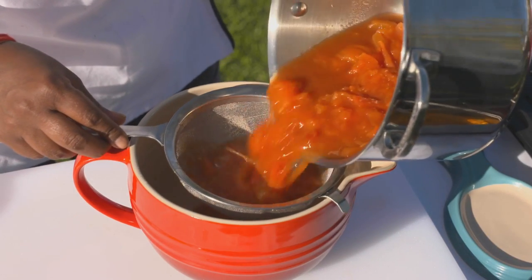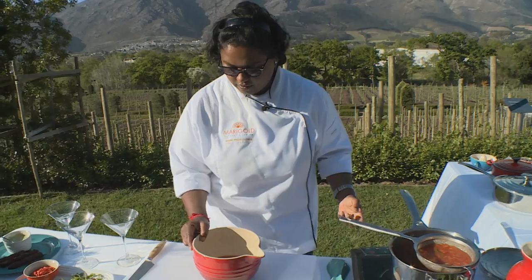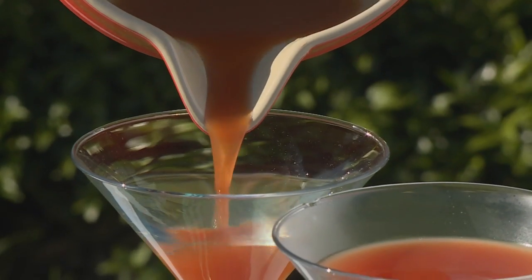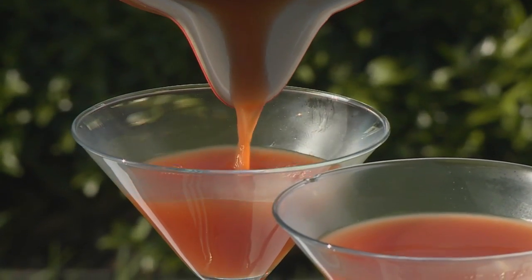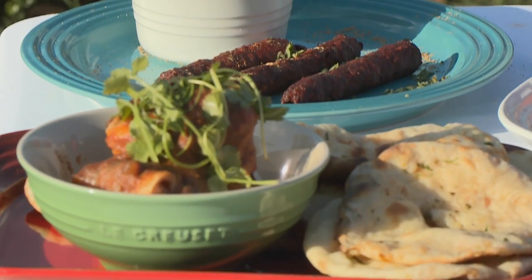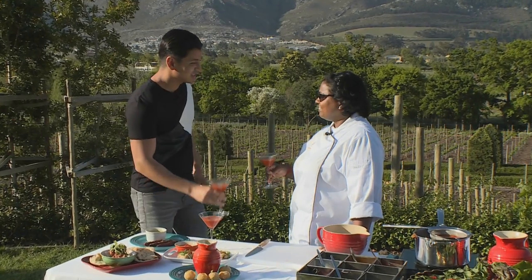To finish off our tomato shorba shot, I'm going to strain the tomatoes — all I want is that beautiful tomato water flavor. And there we have it — our tomato shorba shot. Look at this spread — it's incredible! This is a spread fit for Bollywood royalty. Vani, you've outdone yourself!